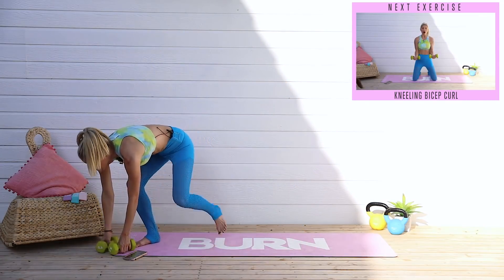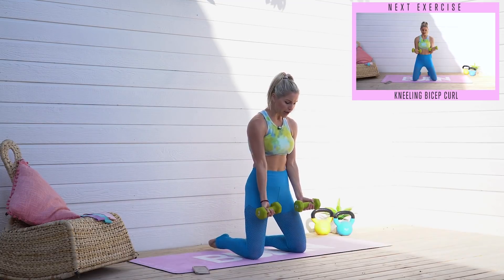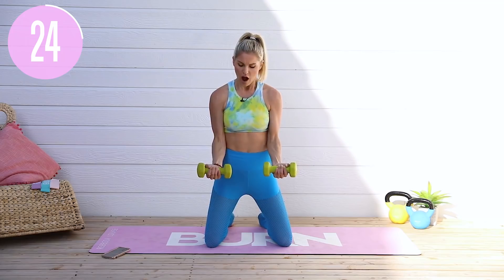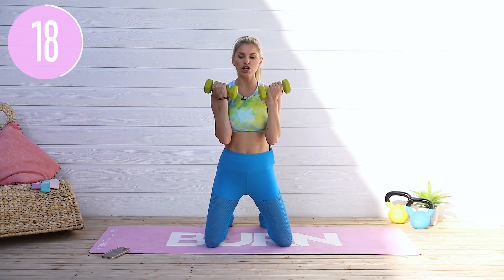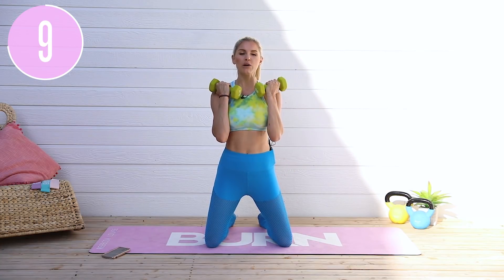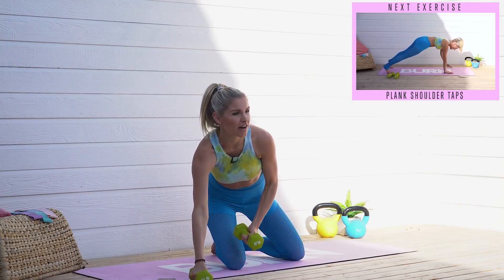Come down to the ground and grab both weights — we're going to do a double bicep curl. 3, 2, 1 — come all the way up to the top and then halfway down. We're not bringing it all the way down because I want to create tension in that bicep muscle. Come up to the shoulders, down to 90 degrees, hold for a split second, then bring it all the way back up. Release those shoulders, squeeze those abs, squeeze those glutes. 5, 4, 3, 2, 1 and release down.